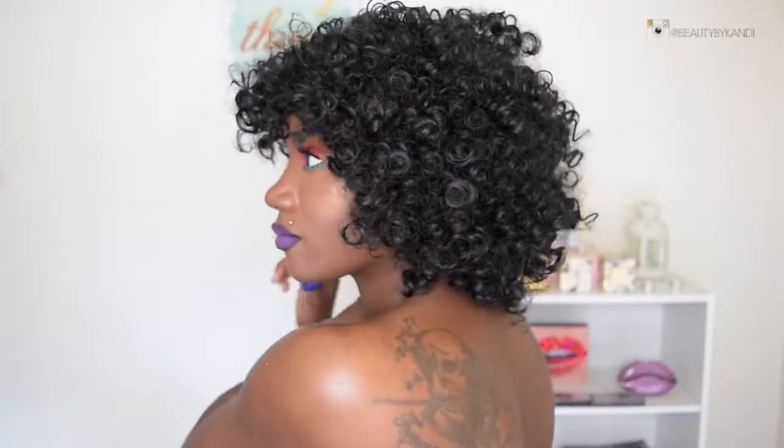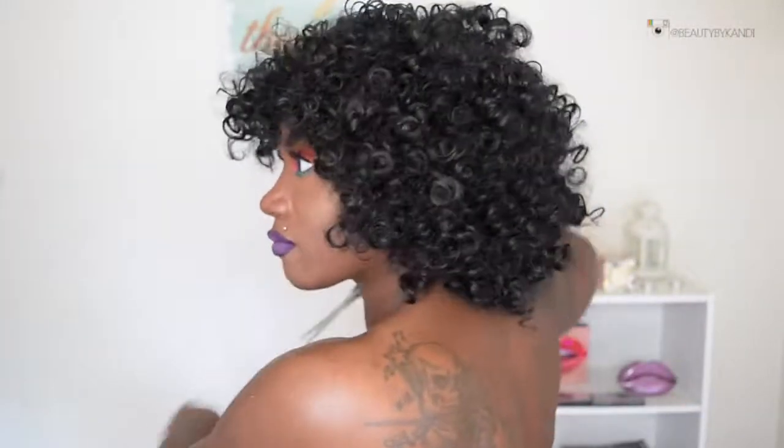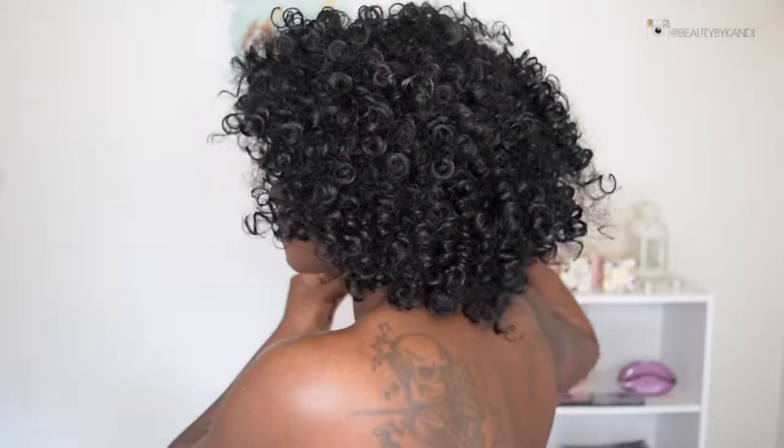Now that I have the shape to one side, we're going to go ahead and match it to the other and then just play with it. Make sure that it matches what I want, and if it doesn't, we're going to go back and fix it. I really wanted my wig to be really thick and very curly, so that's why I didn't really take out a lot of the curls.